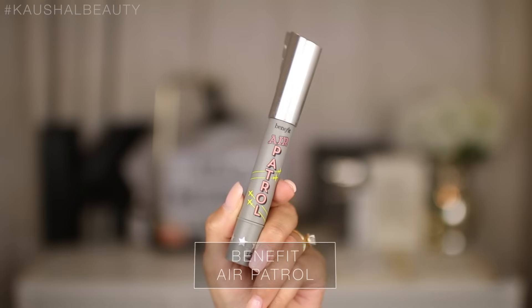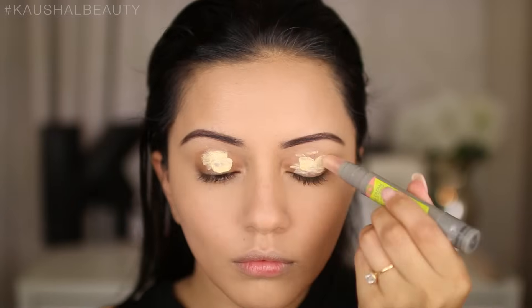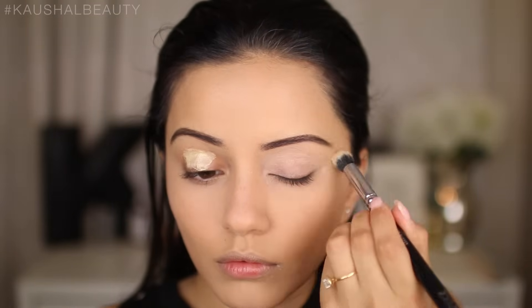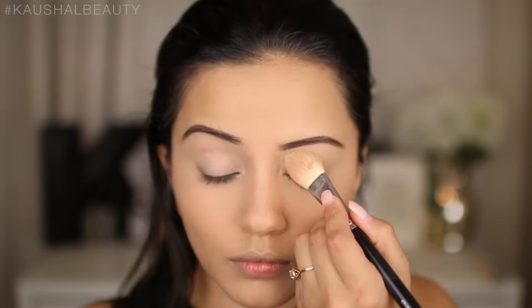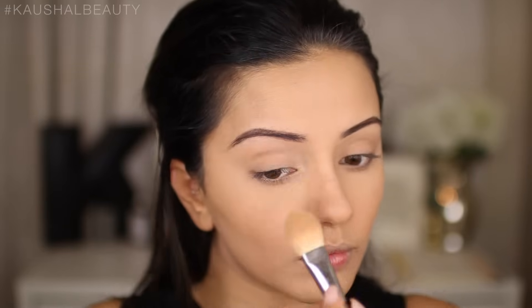I did my brows off screen, and now I'm using the Benefit Air Patrol to prime my eyelids, applying it directly onto my eyelids and blending it all out to make sure there's a nice even layer. I'm then setting that in place with some powder — you can use any kind of powder.